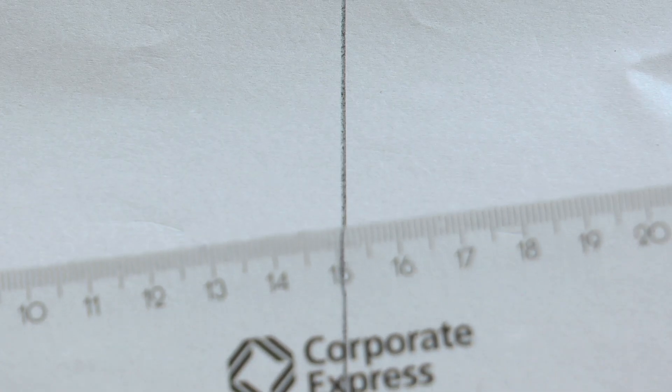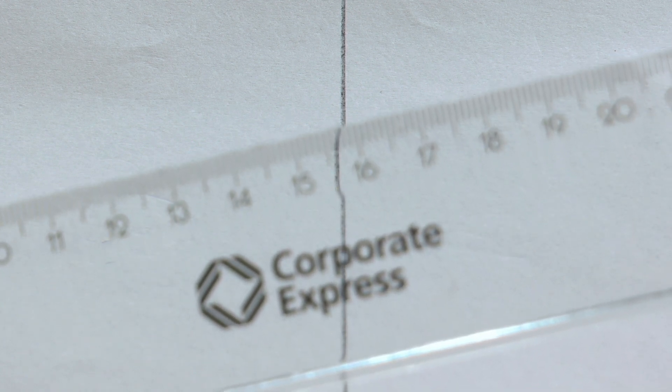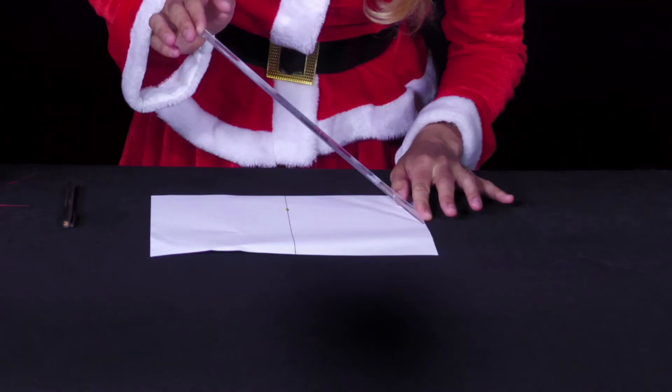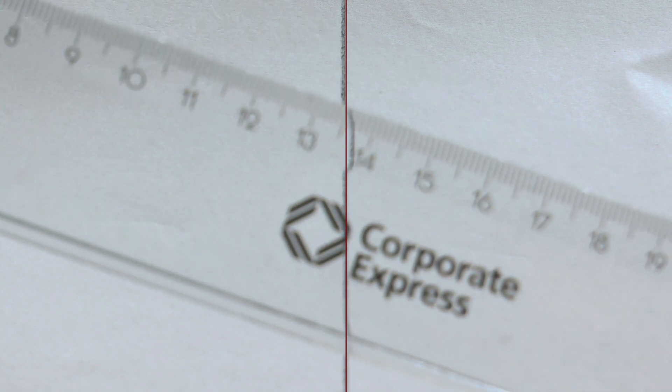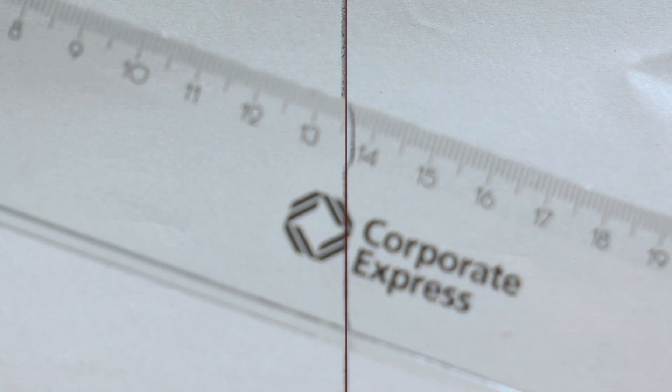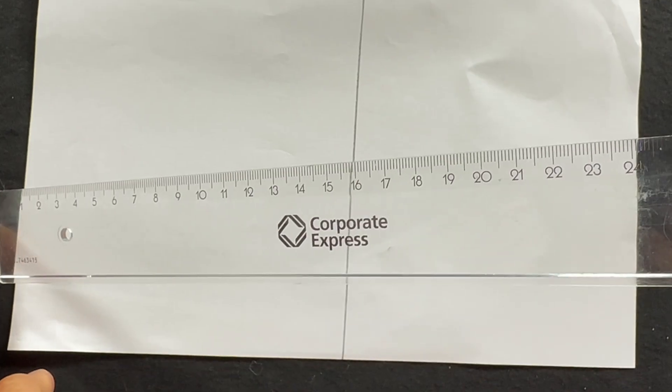The light from the white sheet of paper or from the dark line runs in a straight line to the eye of the observer. If it passes from the air through the ruler, which has a higher refractive index than air, it is refracted towards the perpendicular. If it runs out of the ruler into the air, it is refracted away from the perpendicular. When it arrives in the eye, it looks as if it has started from a displaced location.